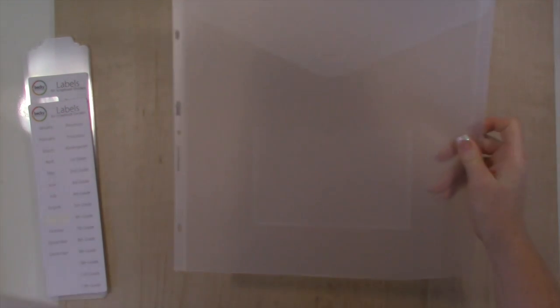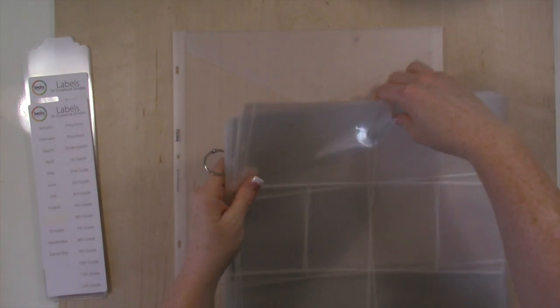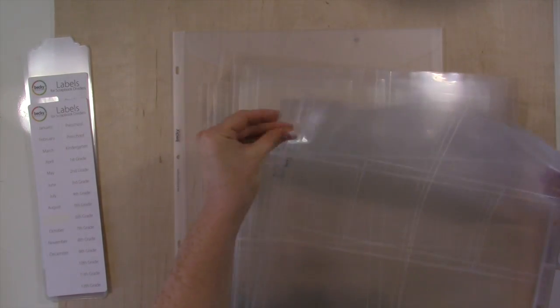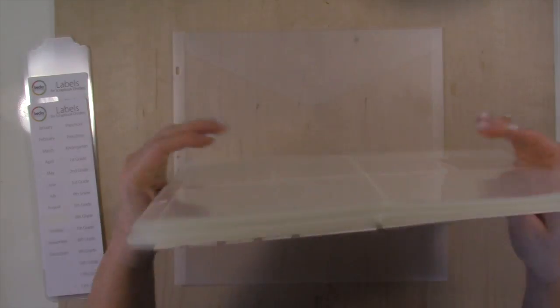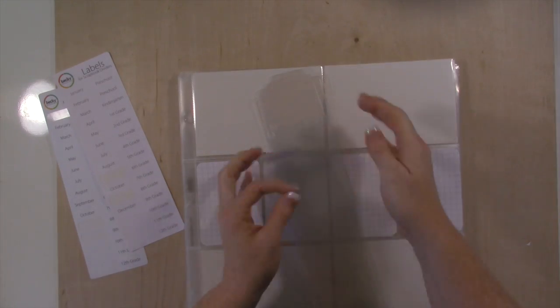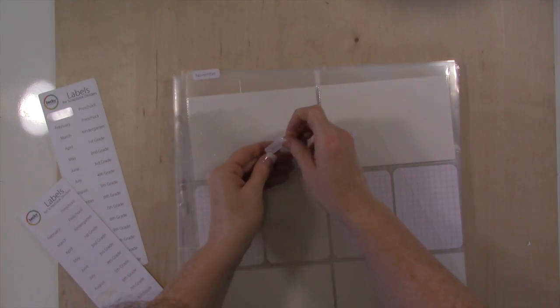So let's get started putting Violet's next year album together. I always start with the very back and I just put an envelope in.